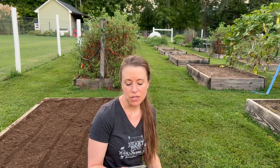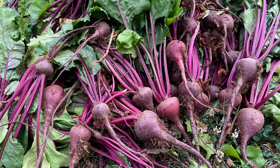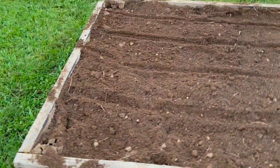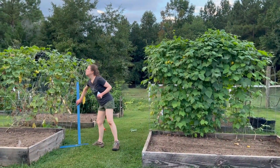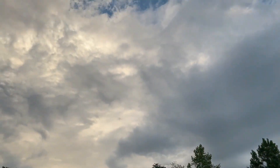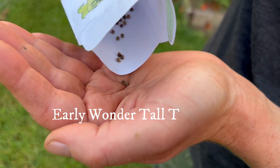We just removed our Roma tomato plants and now we're going to be planting a fall crop of beets. We plant Early Wonder Tall Top beets — the greens are nice and tall after about 20 days. After 45 days there are baby beets, but we like to leave them in for another 20 days or so because the three-inch beets are gorgeous and delicious. We have four rows in our four by eight raised bed about a foot apart and we're going to plant the seeds three inches apart.